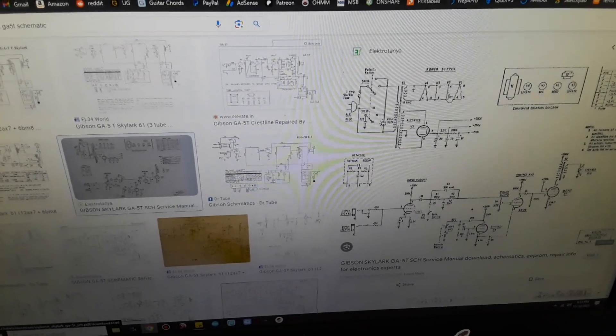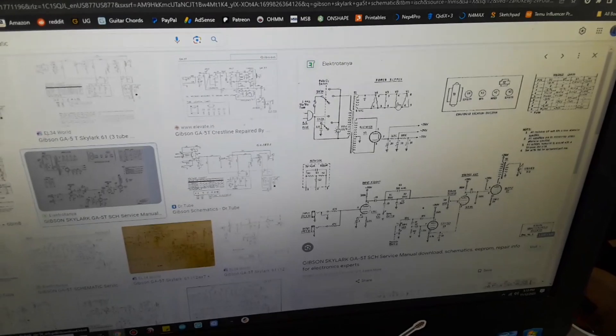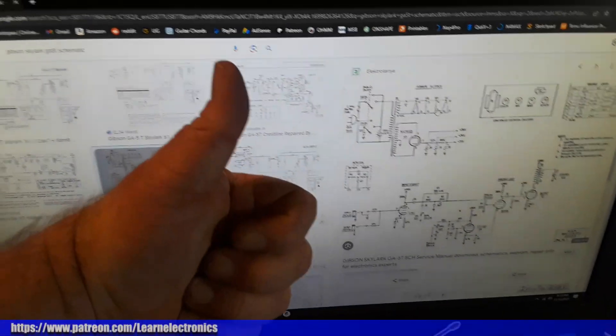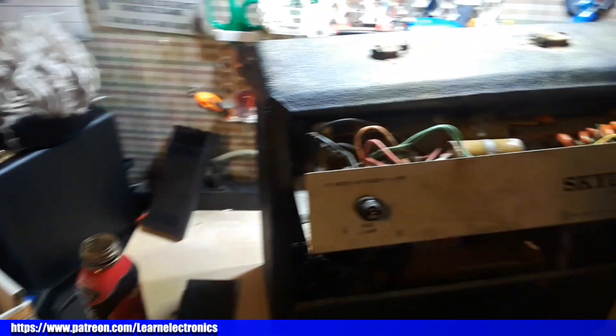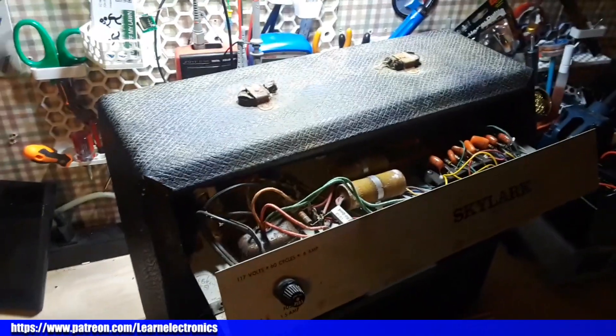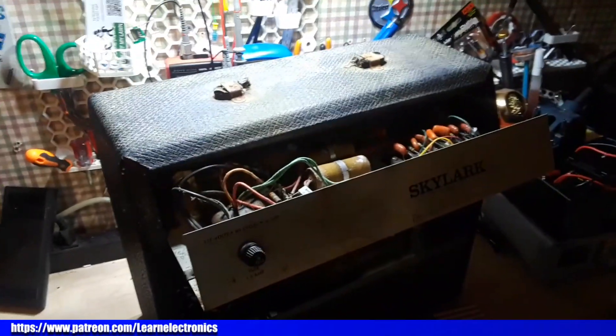All right guys, thanks for watching. I will figure out which one of these schematics goes with that amplifier and we'll get our parts ordered. I hope you enjoyed this video — if you did, please give me a thumbs up, comment, share, and don't forget to subscribe. Big thanks to all the patrons, big thanks to Jim. That's it — I'm out, peace.